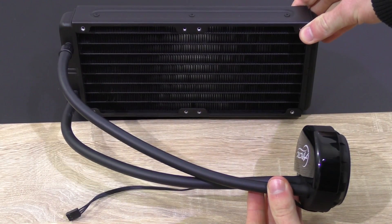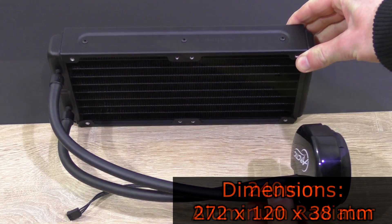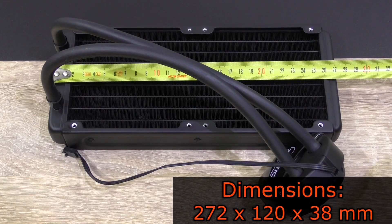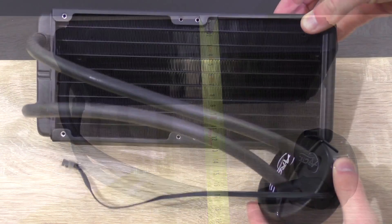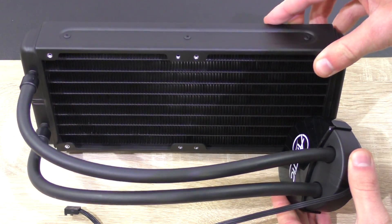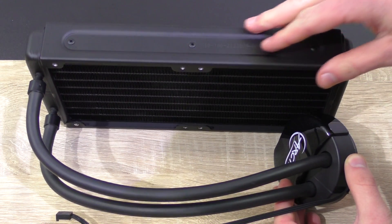The Liquid Freezer 240, as the name already suggests, is a 240 millimeter radiator with dimensions of 272 by 120 by 38 millimeters. I'm kind of surprised a high-quality aluminum radiator is used here — it also has a nice matte black paint finish to add a little extra to the aesthetics.